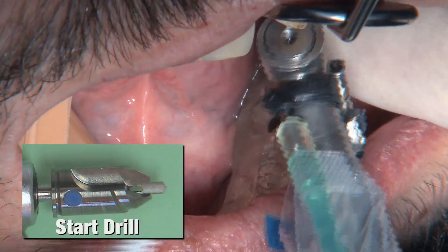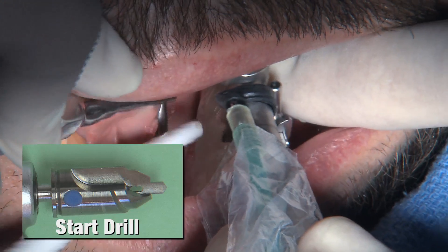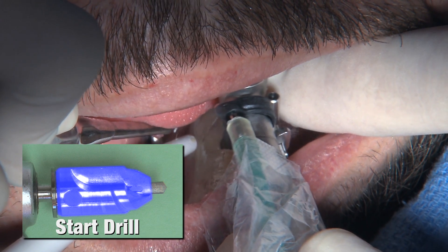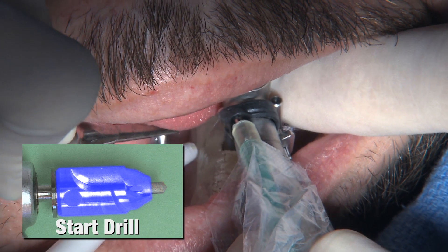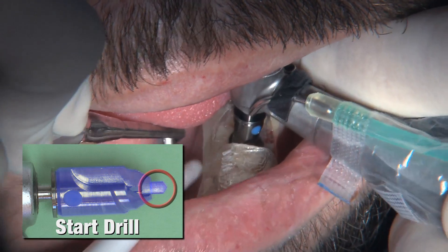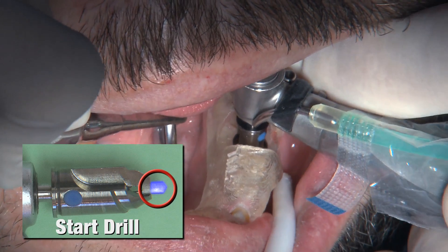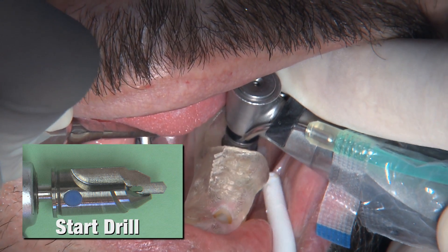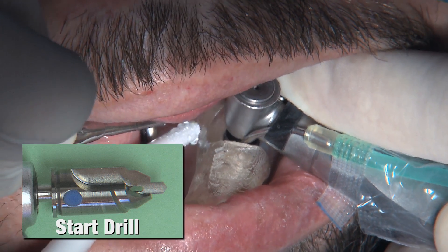We've got the surgical guide in place — I'm holding it down with my index finger. This is the start drill; the part that's blue is responsible for the tissue punch. We're not going to lay a flap. Dr. Bockhorst, during the digital treatment plan, knew I didn't want to lay a flap if I didn't have to, and he felt this case would be fine without it. The tissue punch tip countersinks into the bone, making room for the rest of the drills.